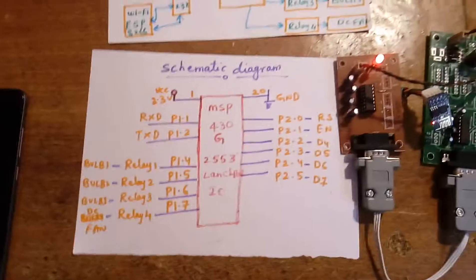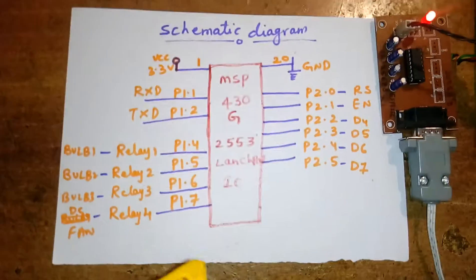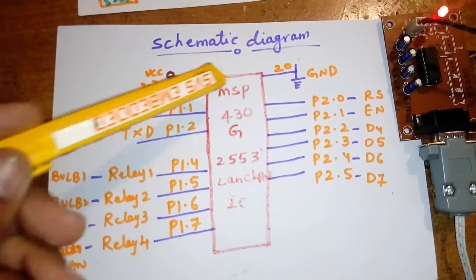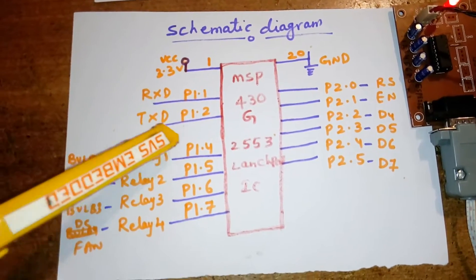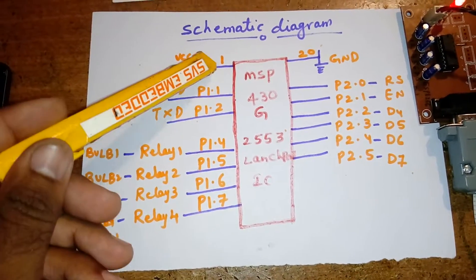This is the MSP430G launchpad IC having a 20-pin IC. Pin 3 is VCC and pin 20 is ground. Port pins: P1.1 is RxD, P1.2 is TxD, then P1.4, P1.5, P1.6, P1.7, P1.3, and P1.0 — I am not using P1.0.